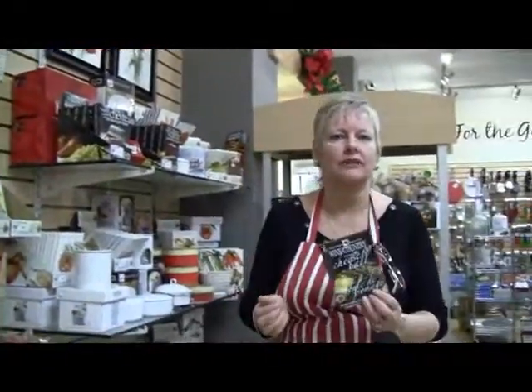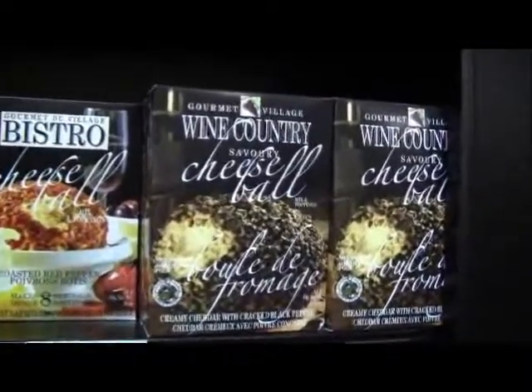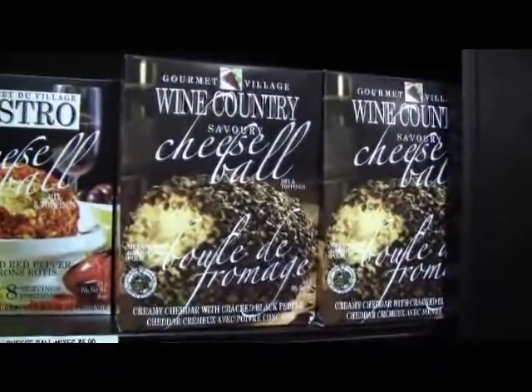The last tip today is our cheese balls, and this one is even easier. It comes in a bunch of different seasonings. All you need is one 8-ounce package of cream cheese, mix the seasoning in, roll it into a ball, and again with bread and crackers you're good to go.